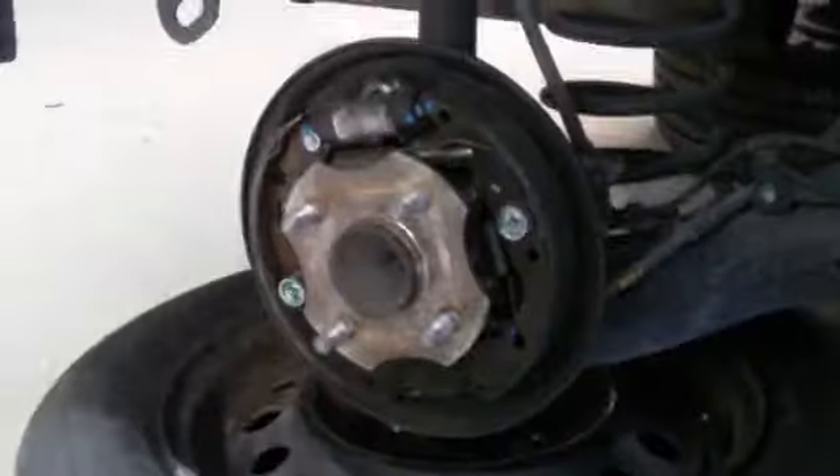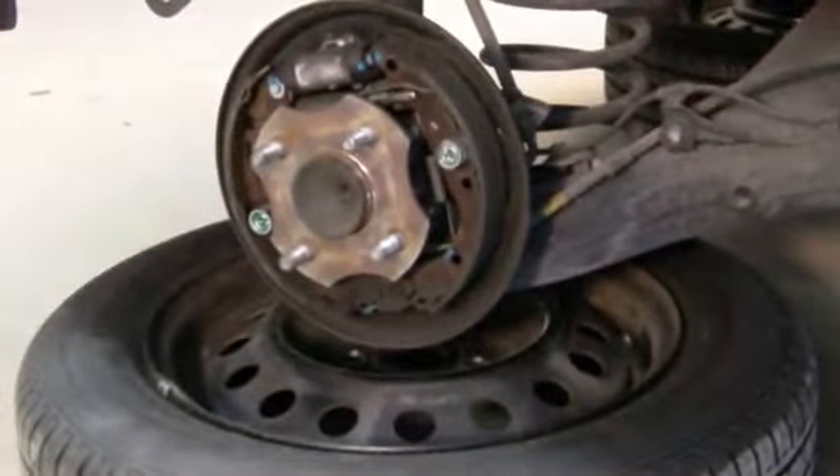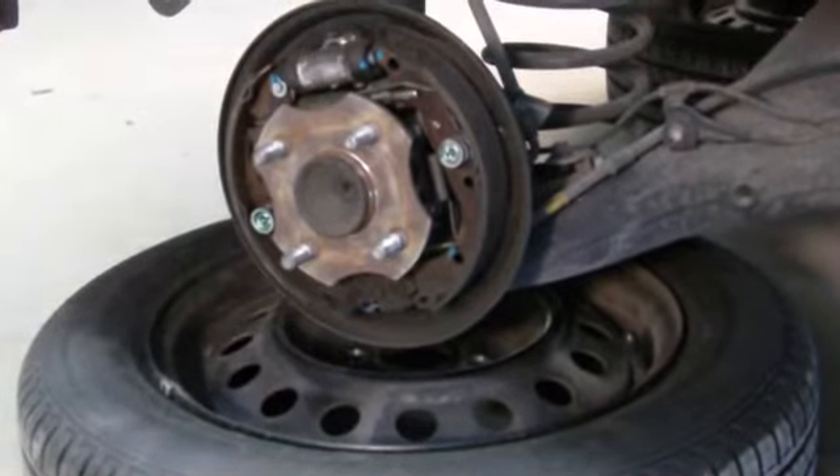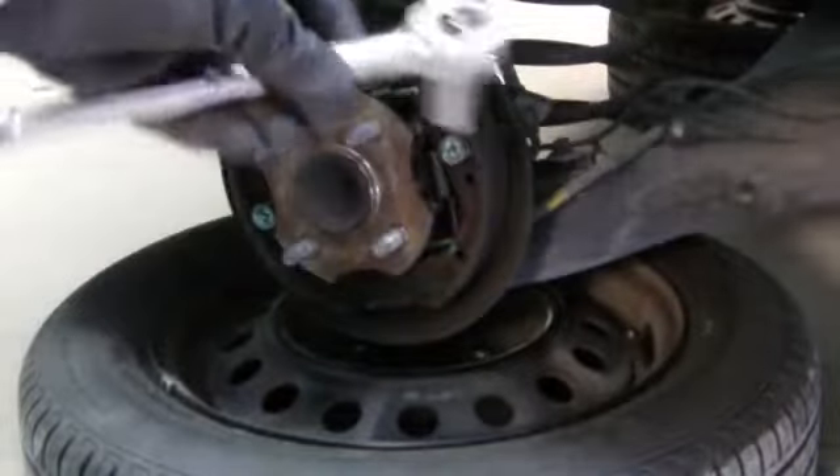The brake shoes look fine — they still have about a millimeter and a half remaining, so they're okay. They've got several thousand more miles, so we'll leave those alone. That's one thing you may want to check: make sure the brake shoes are a millimeter or bigger.